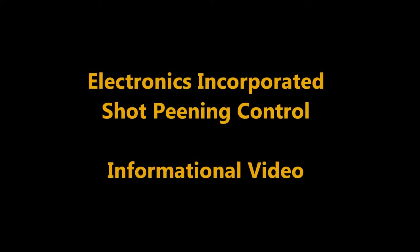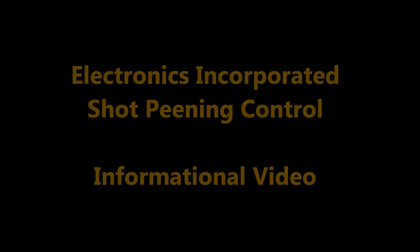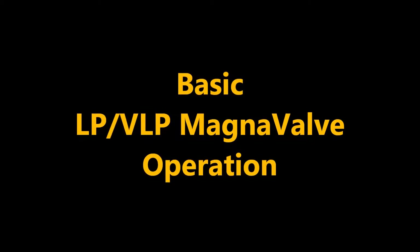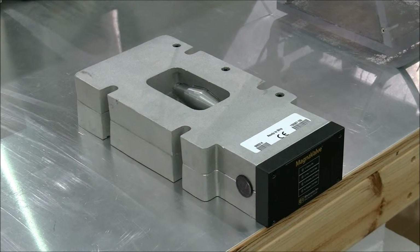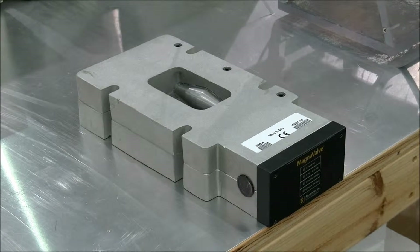This is an informational video from Electronics Incorporated on the basic open loop operation of an LP and VLP Magnavalve. Shown here is an uninstalled VLP Magnavalve as you would receive it from Electronics Incorporated.